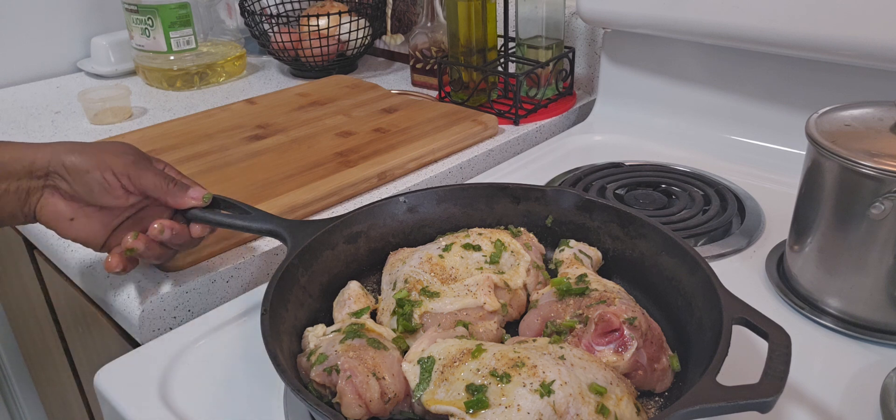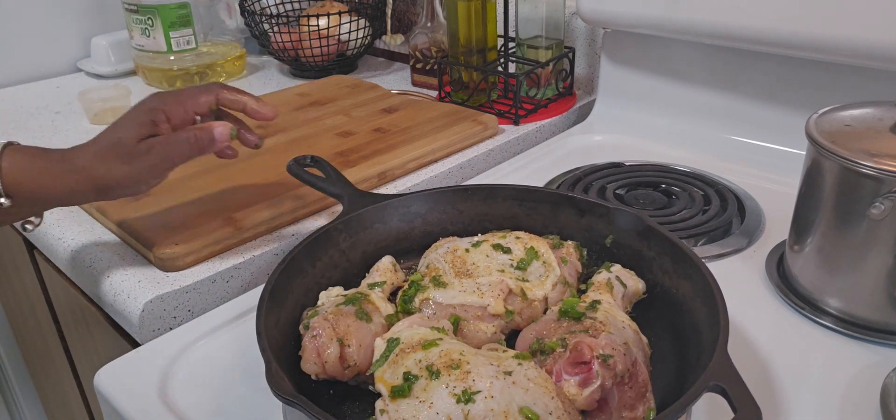I'm going to put this in the oven and let it bake uncovered until it's done.